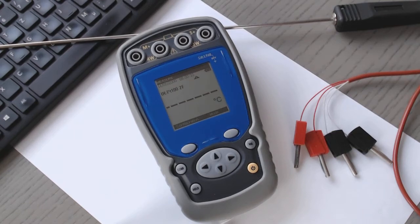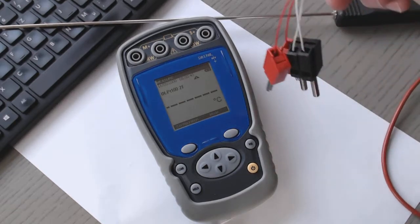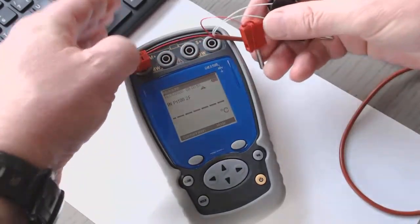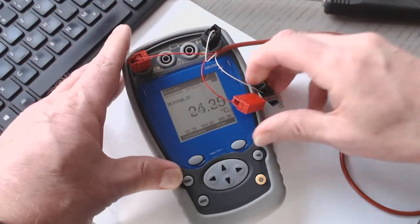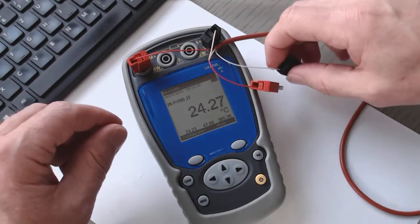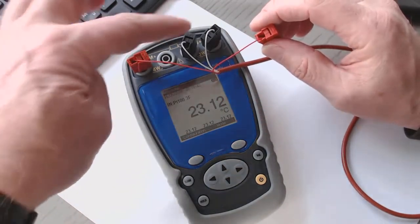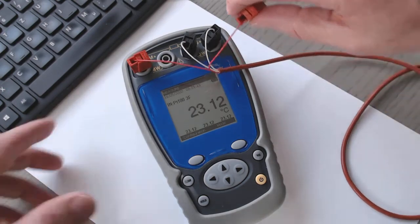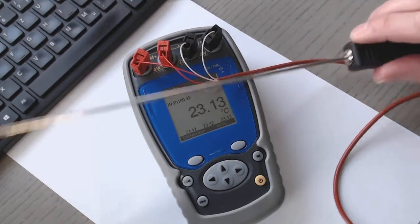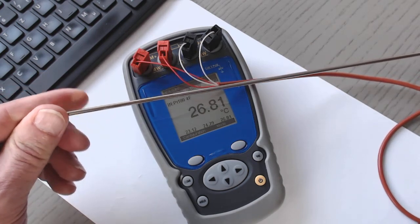Currently it's set to two wires. If I have a sensor and I'd like to connect the PT100 in four wires, I connect the plugs to the terminal. A value will be indicated — in this case 24.26. If I have a three-wire sensor, I connect the third wire and the value changes a little bit, because then we have a compensation of the two wires. Then I connect the fourth terminal, completing the PT100 connection. If I touch the sensor, you can see the temperature increases.